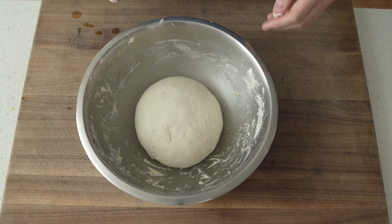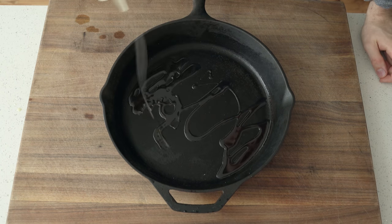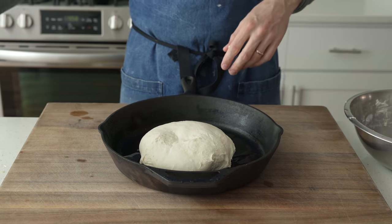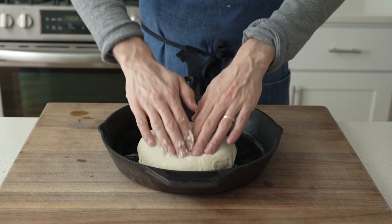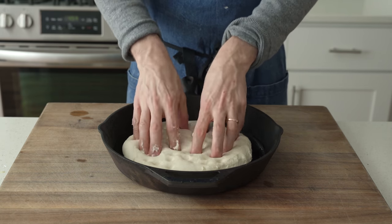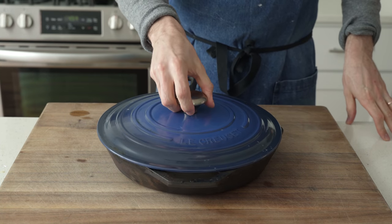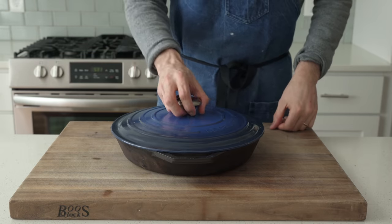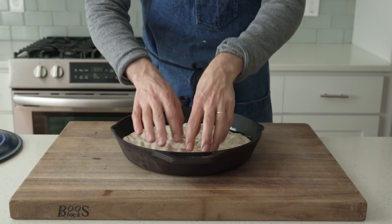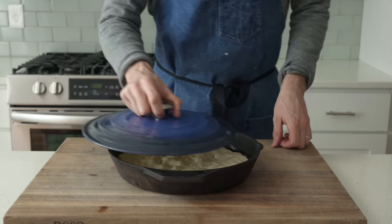Now we're going to grab a 12-inch cast iron pan — a smaller one will work, the bread will just be a little bit taller. I'm going to liberally oil the pan with about a quarter cup of olive oil, then move the dough over into that cast iron and oil the top. From there, I'm going to use my fingertips to dimple and push this ball into a flatter pancake shape to fill out the bottom of the pan. I'll cover this with a lid — the lid from my Dutch oven fits perfectly — and check back in 45 minutes. 45 minutes later, the dough has risen a little bit and is fully relaxed. More poking and spreading: I'm pushing this out towards the edges, straight down to get nice deep dimples. The lid goes back on and we check back in another 45 minutes.